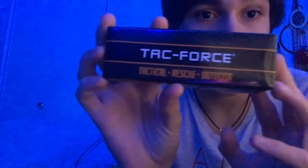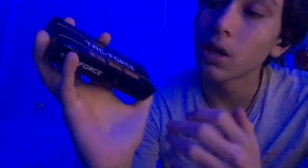What's up guys, I'm back with another video. Yesterday I got something in the mail I ordered off Amazon. I wanted to review it — it's the Tech Force, Attack Force. Basically it's a knife. It wasn't that expensive but pretty decent.